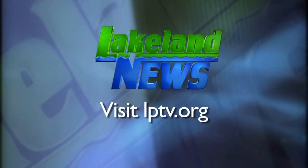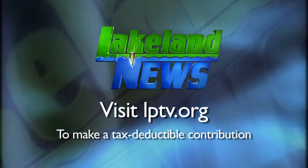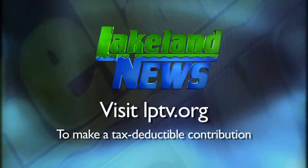Help for your golf swing isn't too far away and it's really quite simple to accomplish changes. If you enjoyed this segment of Lakeland News, please consider making a tax deductible contribution to Lakeland PBS.